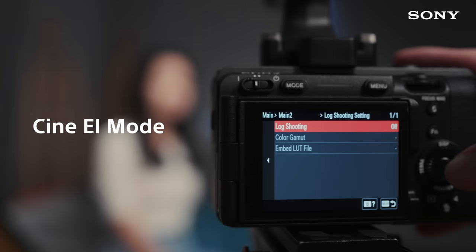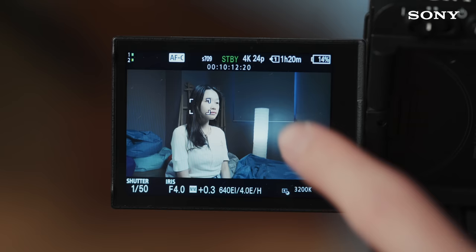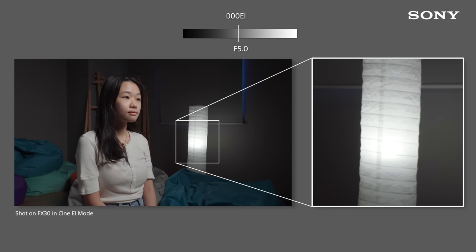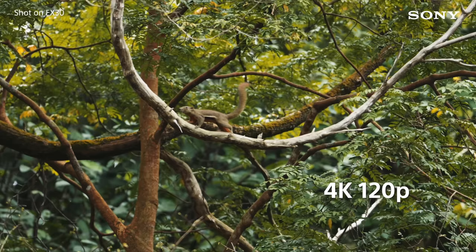So this FX30 can shoot in Cine EI. It's a mode commonly found on high-end cinematic productions — you'll find it on the FX6, FX9, and even the Venice. See how that lamp in the background is slightly blown out? If we expose this at a slightly higher EI, it should give us more room in the highlights. So it's about 14 stops of dynamic range you're getting in S-Log3. It's 10-bit 4:2:2 in 4K, which means it's great for colour grading.